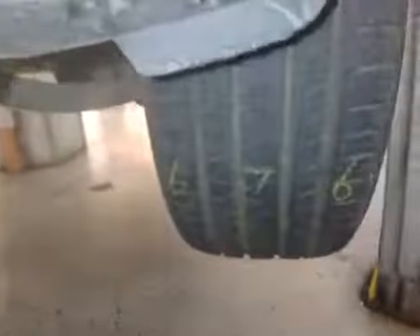Front brake pad at 6mm — so it's the same. I'm going to drive the car to the other side. Front brake pad at 6mm. Front brake pad at 7mm.